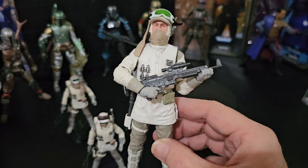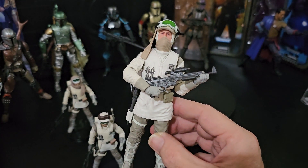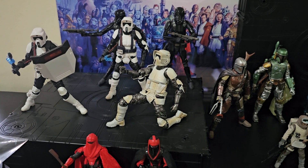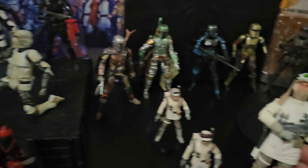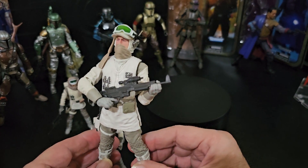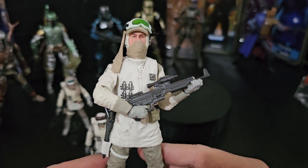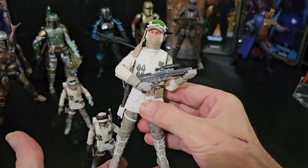It's really great that Hasbro has done that. It's the absolute opposite of what they did with those scout troopers — they could have easily given you a gun and a shield with either of them, and you wouldn't have had to buy two. This one they've done the complete opposite. So it's hard to know what Hasbro are thinking half the time, but they've definitely done the right thing with this one. It's fantastic — there should be more of it.